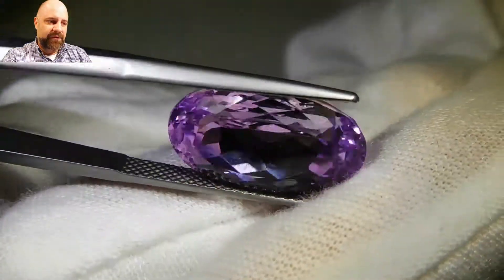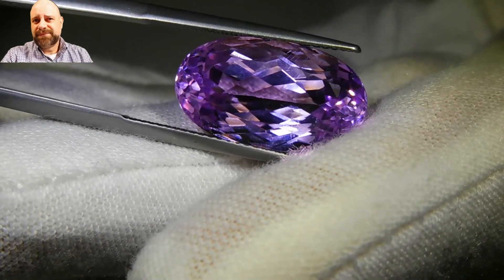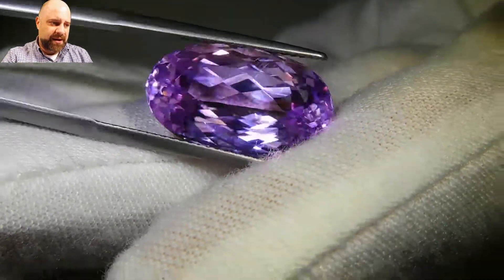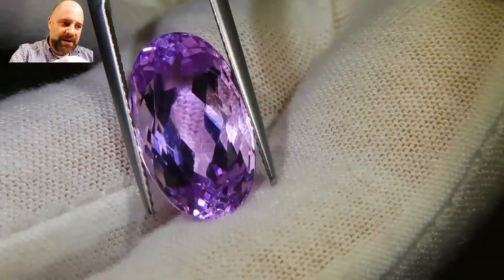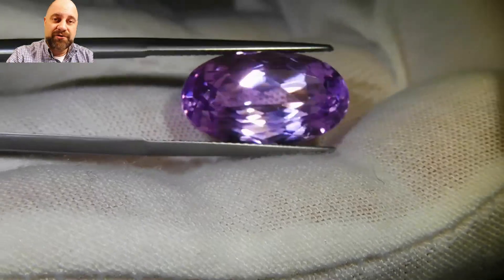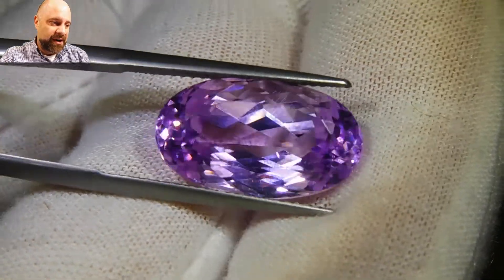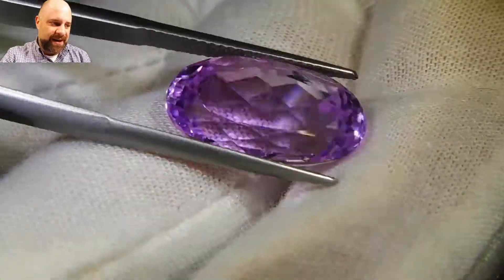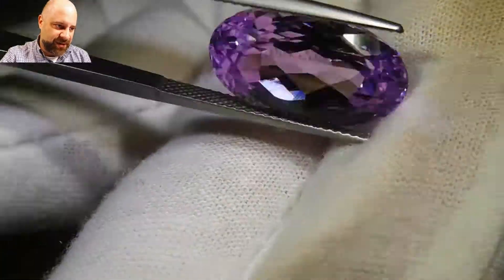Any lady of standing from New York in the early 1900s — 1915, the teens, even into the twenties — would have had a Kunzite piece from Tiffany. So you do get to see some really interesting estates come up, like the Campbell family estate or the Kraft family estate. You get to see those kinds of things come up at auctions like Sotheby's and Christie's. It's pretty neat.